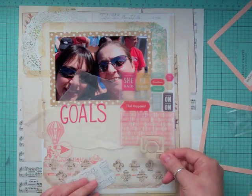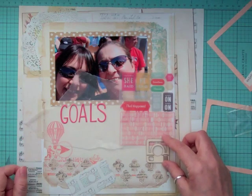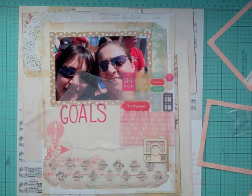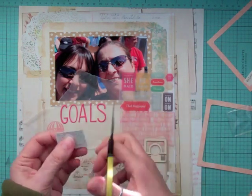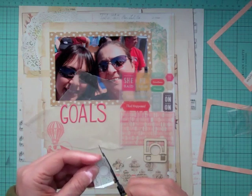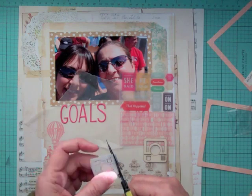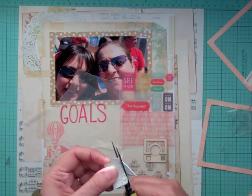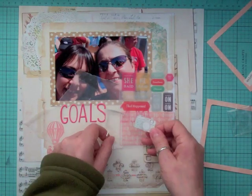That little camera looks like an Instagram icon. One of my goals this year is to play more with Instagram because it is so cool — I love it, but I don't know enough about it and I don't use it as much as I should. Actually I don't use it at all — I've posted like four pictures. So I want to be more on Instagram and do the filters with my photos and all that stuff. I'm cutting out a little camera from a leftover Project Life card.